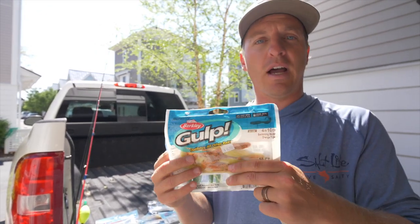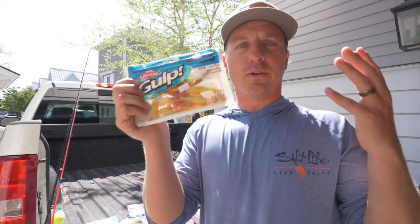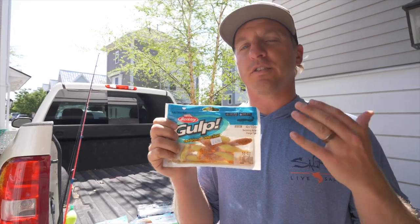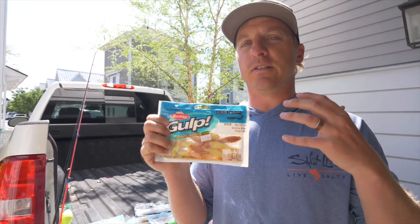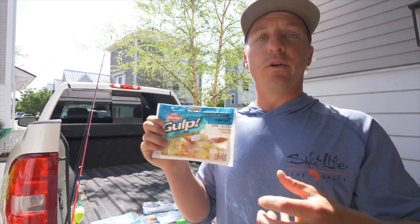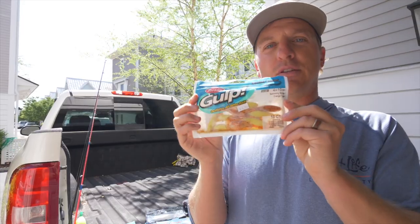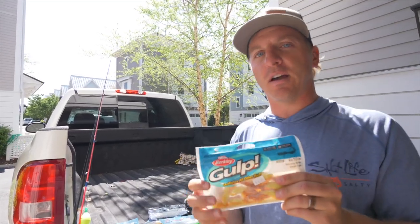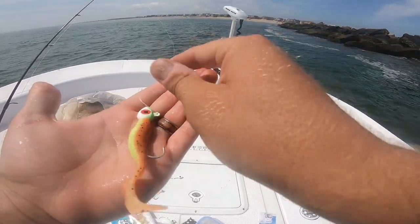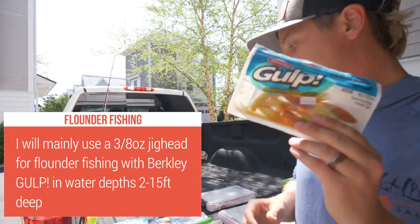In the summertime I get a lot of questions about how to eliminate tail biters. With Berkley Gulp you can't — you just switch to Z-Man. I use Berkley Gulp mainly when the bite's slower, like in the winter or spring when fish metabolism is slower and they need more motivation to eat your lure. Not too much in the summertime, except when I'm specifically targeting flounder — that's the exception.